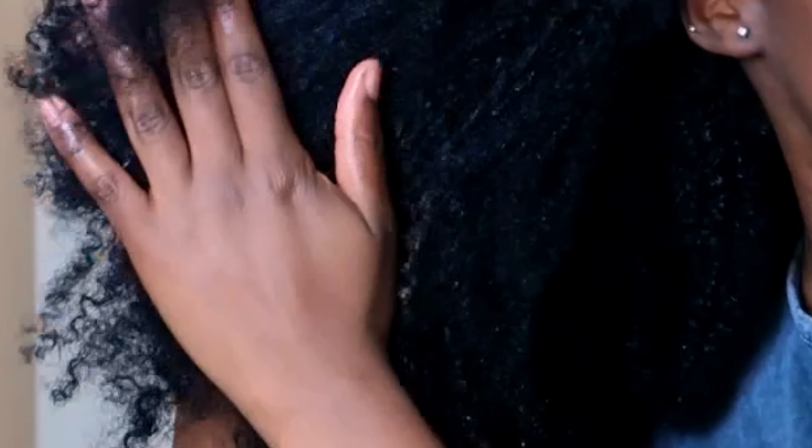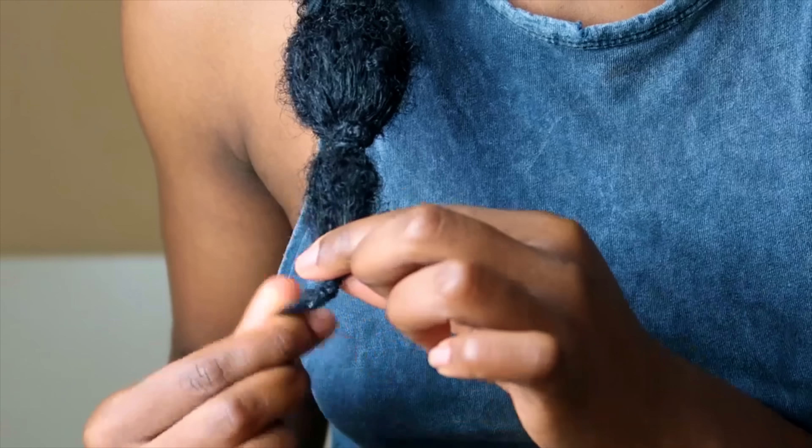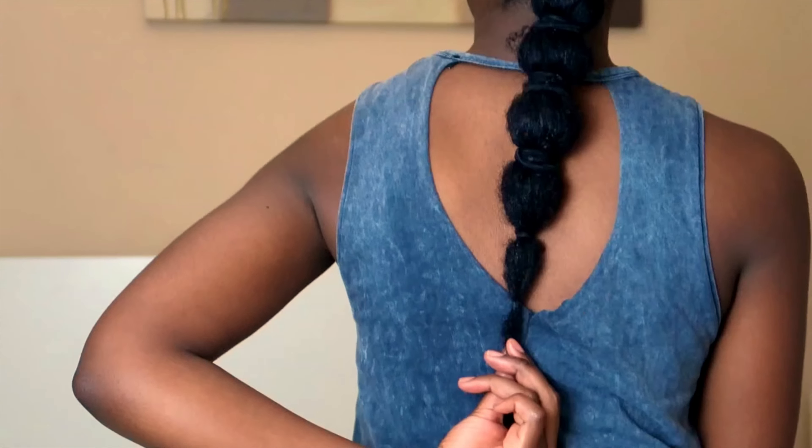Hello guys and welcome back to my channel, it is Yaya speaking. Today we are doing a moisturising and sealing video — I also throw in a cheeky little hairstyle I like to do to make sure my hair is moisturised throughout the week.